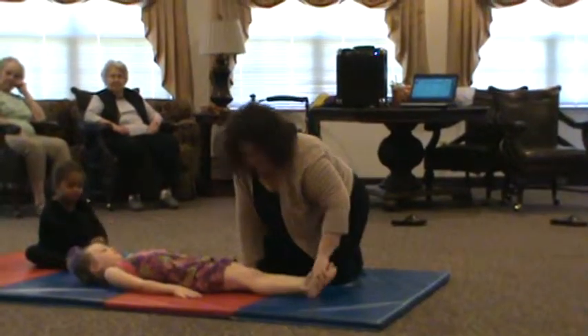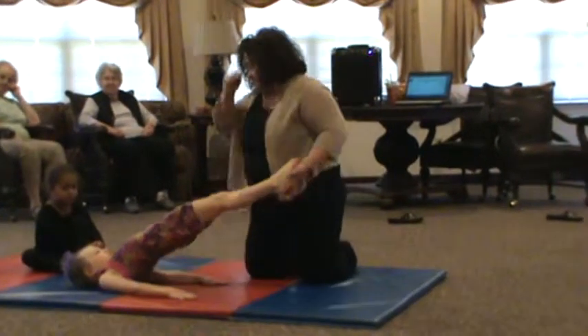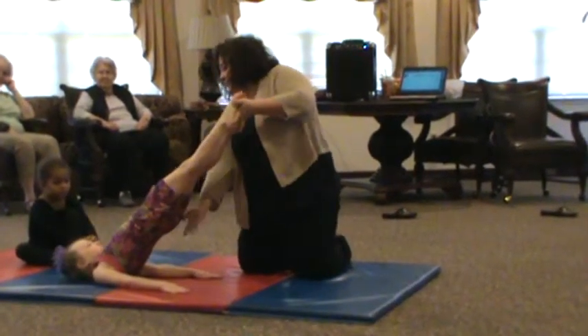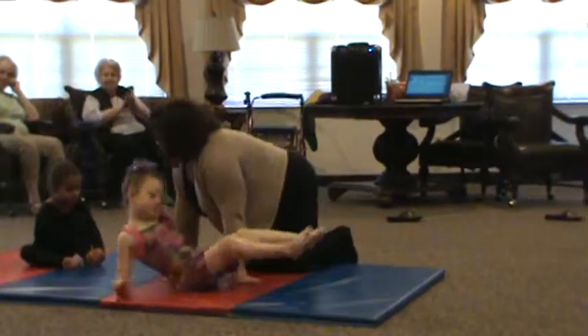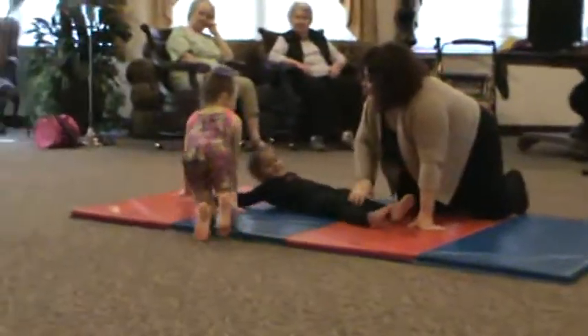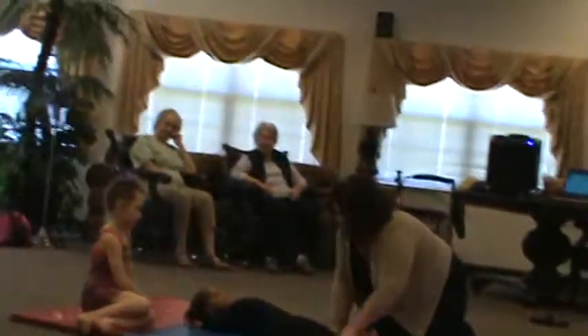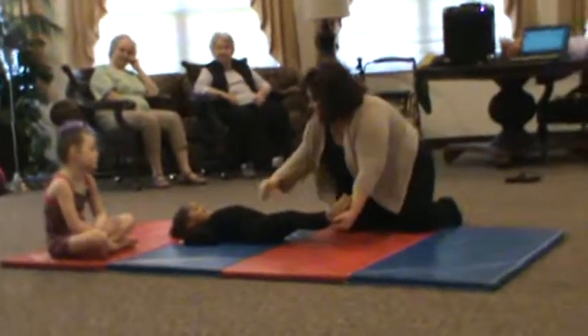Ready? Pull it. Put your bottom in. Pull your bottom in. Hold it in. Do you want to try it? You've done that before. That's how you should fold your hands. Squeeze it. Go. Put your tummy up here.